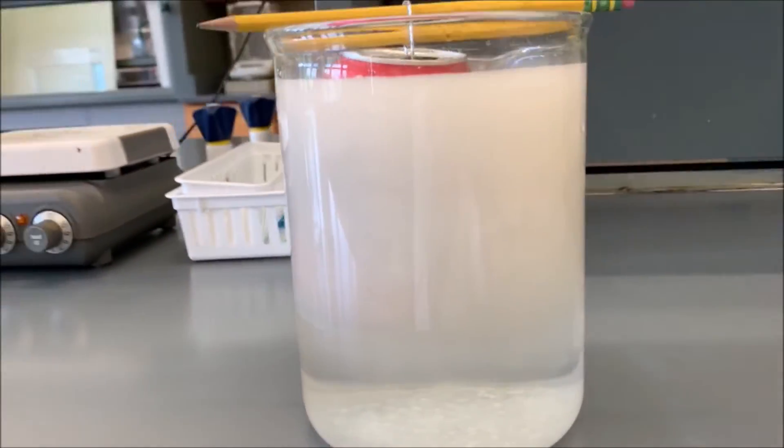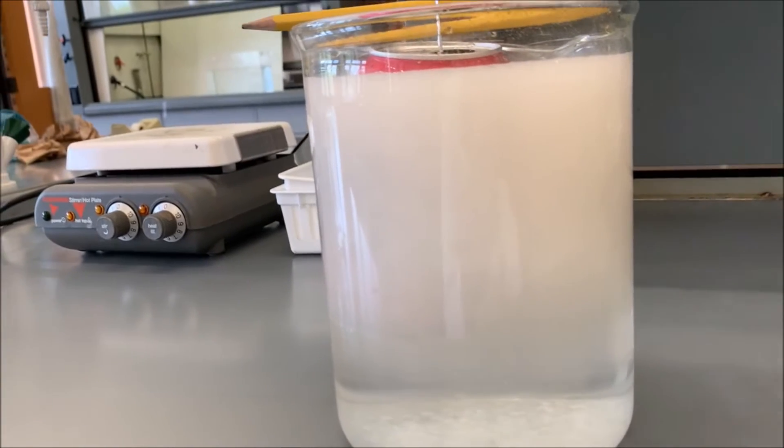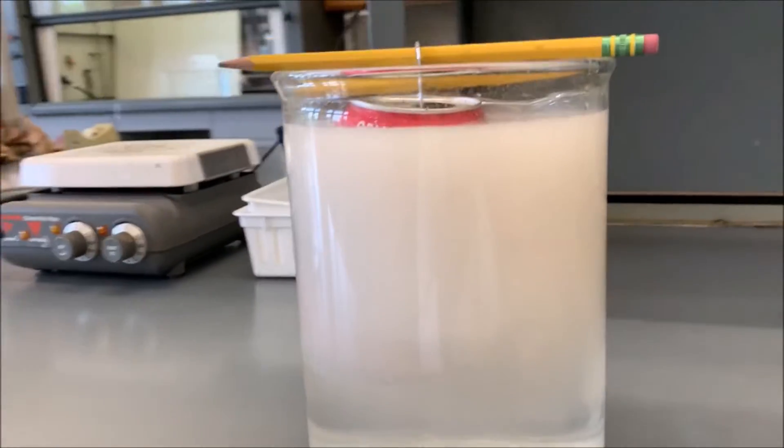It's about 30 minutes for that reaction to completely dissolve away all of the aluminum on the exterior of the can. We're about to head into the lab — it's been about an hour. Let's see what the reaction looks like.